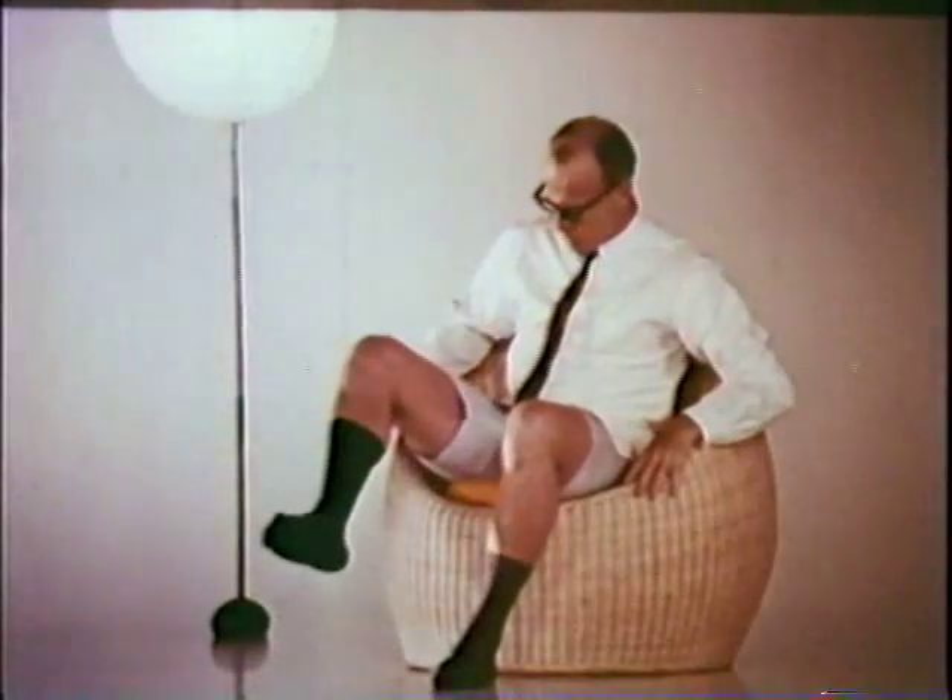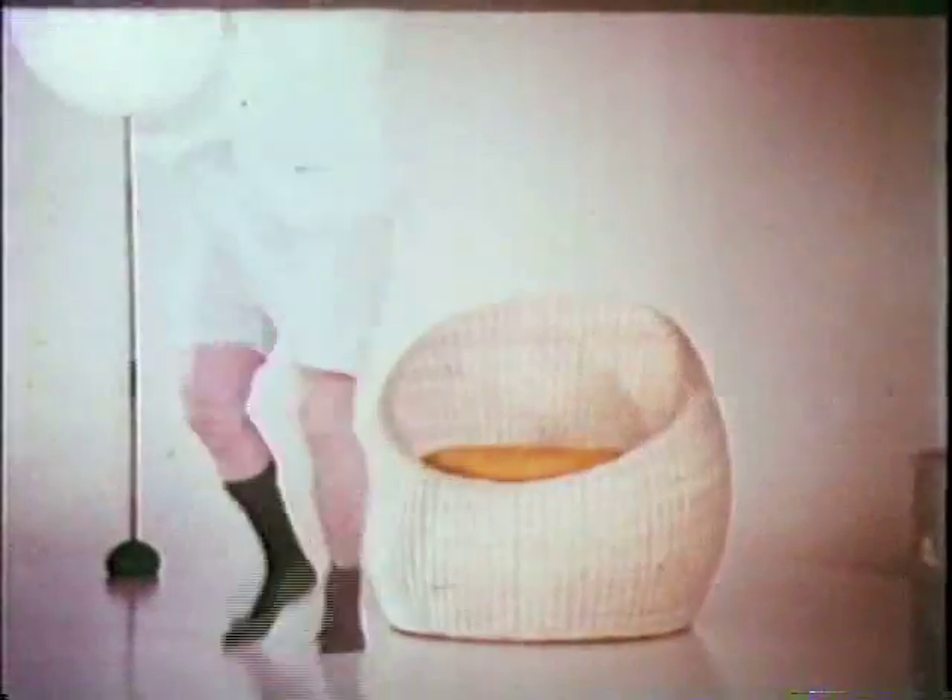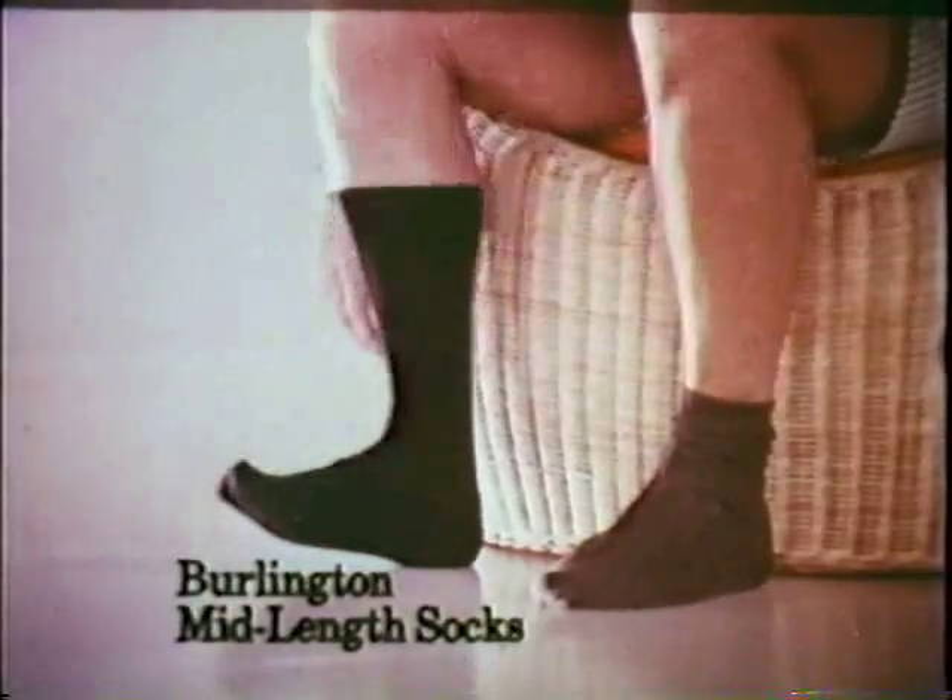You can't make it fall down. Nope, you can't make Burlington's new mid-length sock fall down. Your shiny shins will never show.